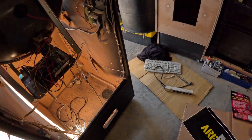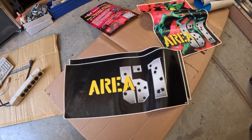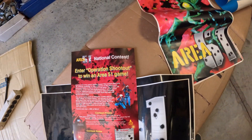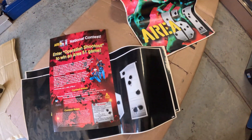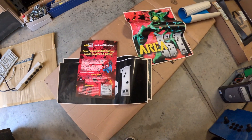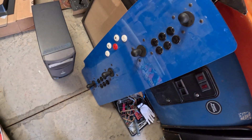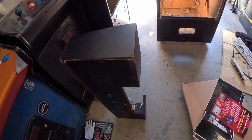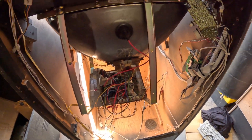It came with some Area 51 artwork, which is pretty neat. I'm guessing the person before was going to make it an Area 51 cabinet — I don't know what I'm doing with that, but it's cool to have. There's the computer control panel, the glass and the bezel for the monitor, and the keyboard.